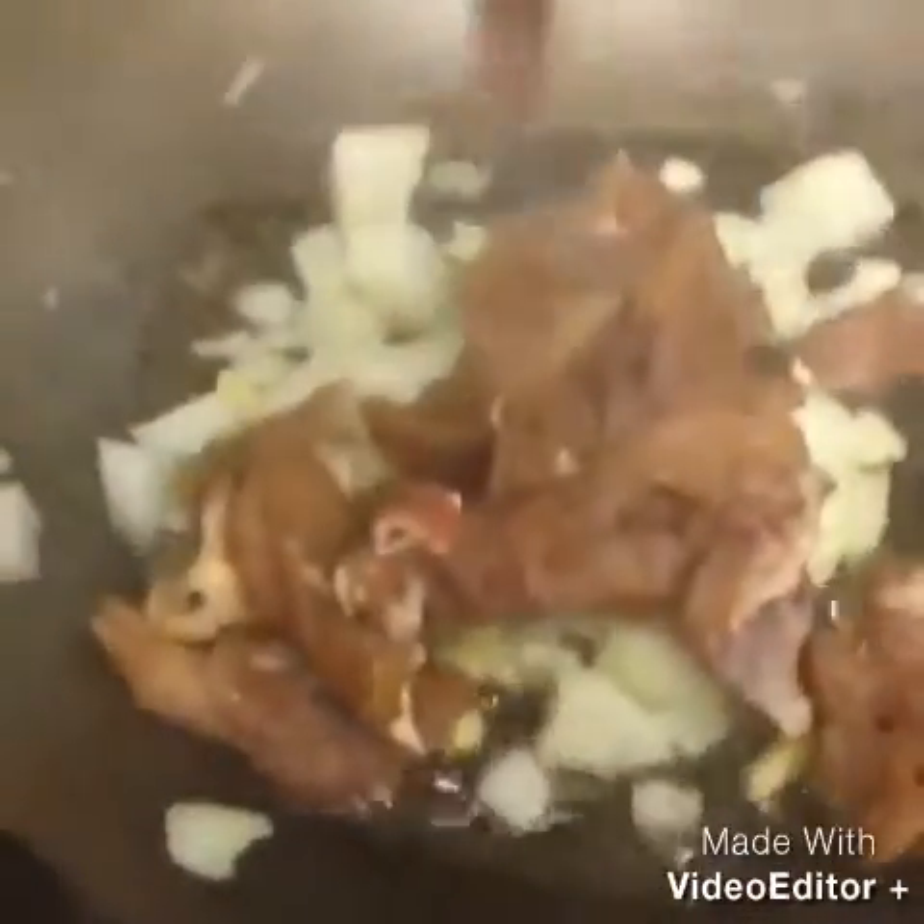I'm gonna put this in now. Put ginger, garlic and onions there with pork, which I marinated in soy sauce, garlic and sugar.